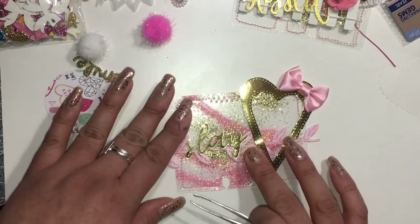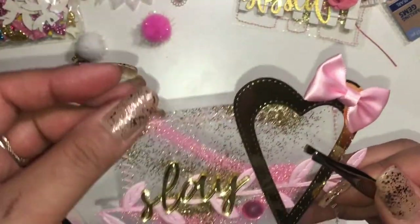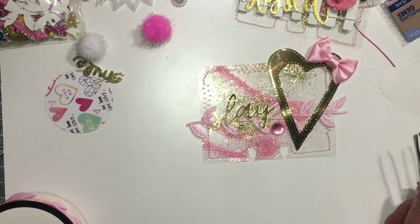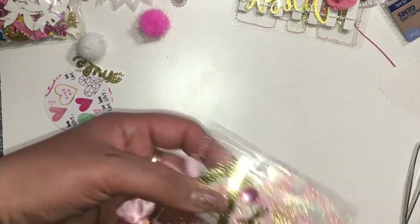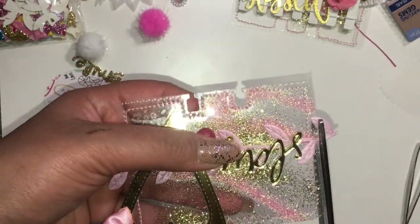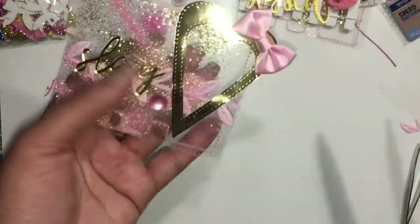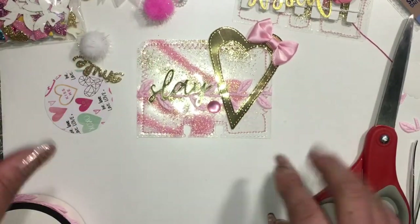I'm just going to cut off the excess trim. And that's how it turned out. Thank you so much for watching. Bye bye!